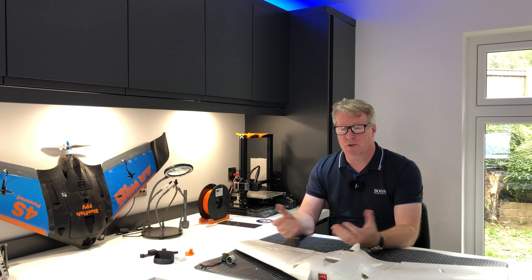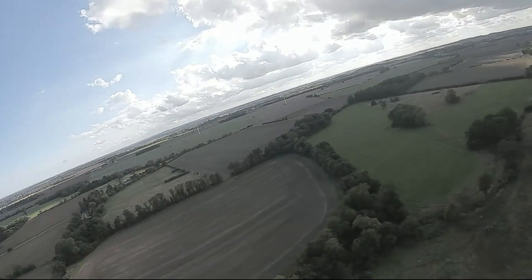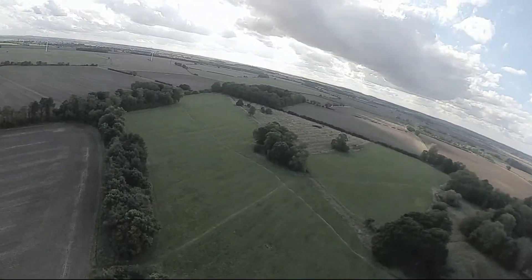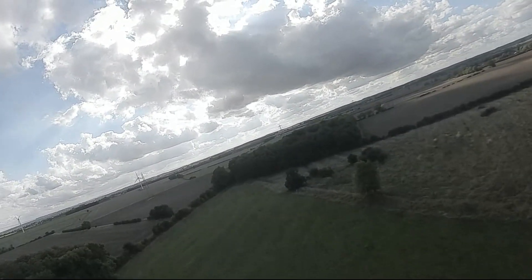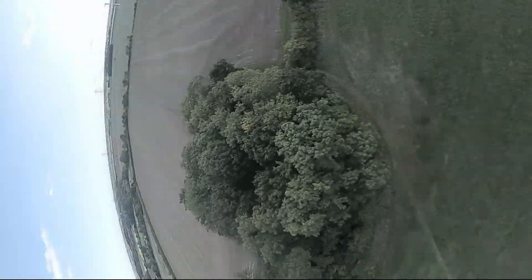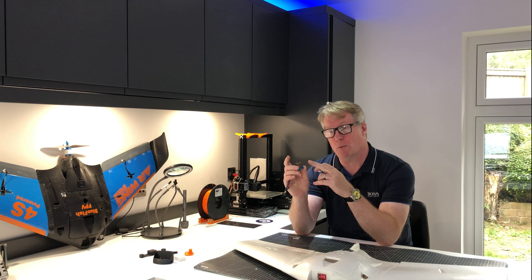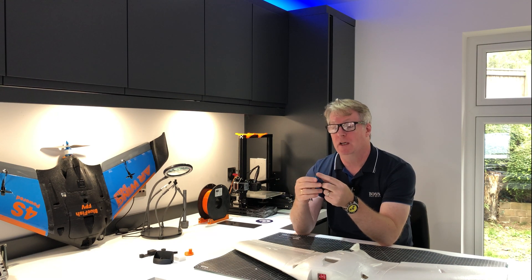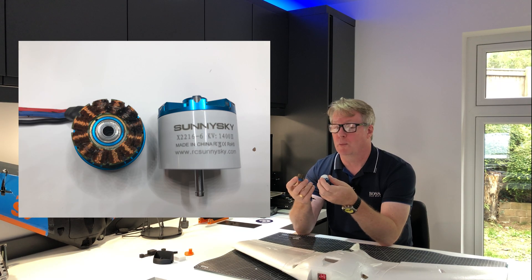That session was cut short because shortly after we did those tests, we had a crash. We lost power, so we had to glide it in. We crashed — we lost power. We actually had a problem with the motor. This is probably why it wasn't launching really well and didn't seem to have very much power. This Sunny Sky motor — it's actually burnt out. You can see in the close-up pictures — it's completely destroyed.